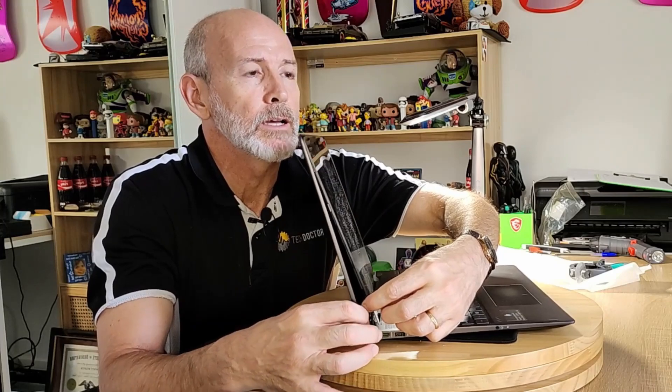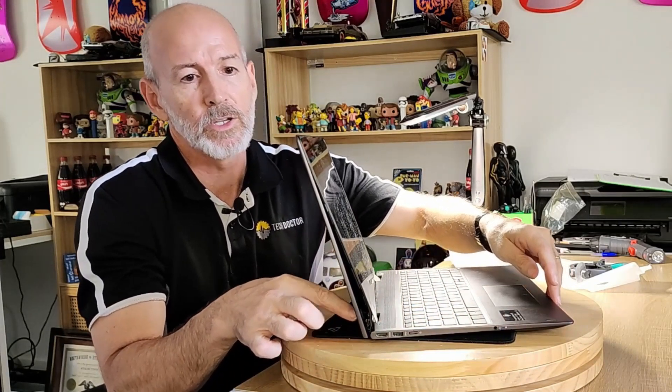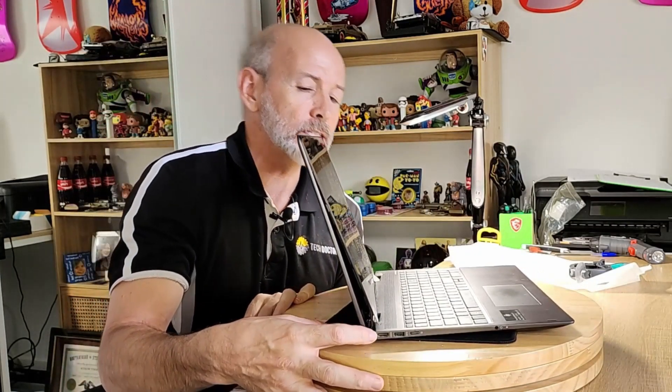So what we've got today is this laptop here — it's an HP Envy X360 — and the client has dropped it off because if we spin it around, you can see that the screen has started to come away from the backing. The hinge is busted internally, so we need to replace this back section. I can see some pretty ugly flex going on — that's the hinge and the plastic.